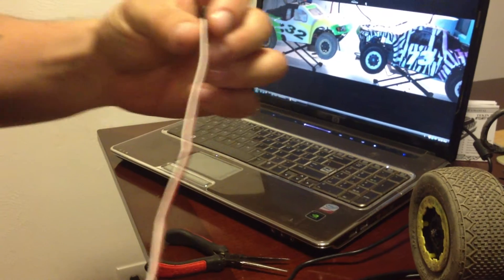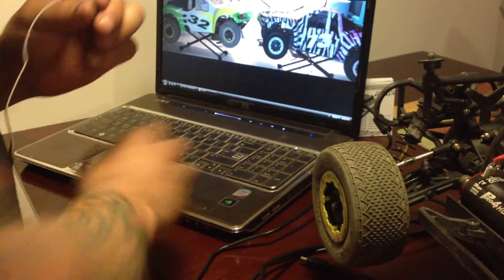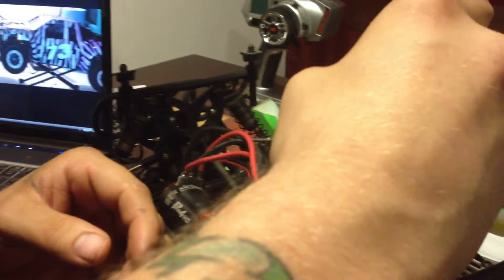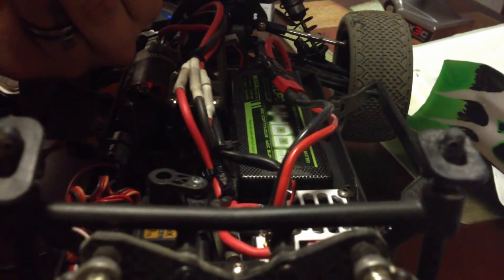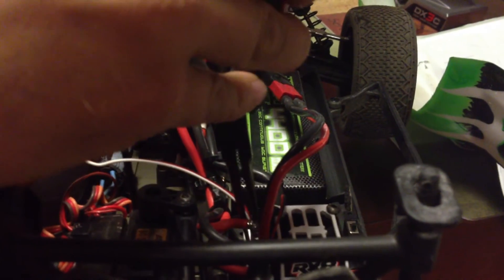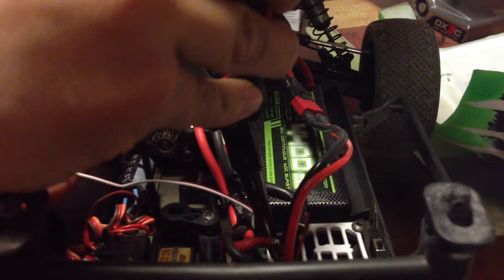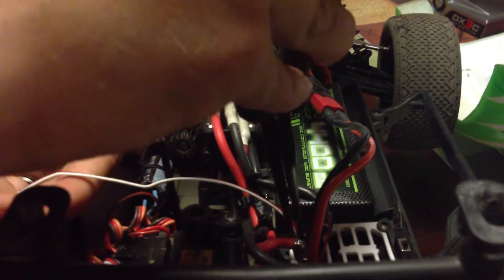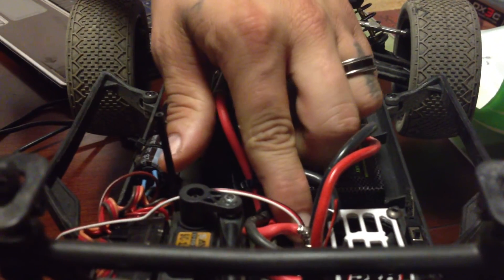We are going to use the adapter from Tekin because we're using the RX-8 Gen 2. What you want to do is install this with the black wire to the outside of the port and the white wire towards the nearest motor post. If you lean it slightly back towards you, it's a lot easier to make a good solid connection.